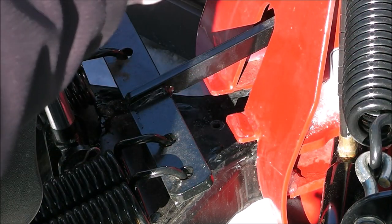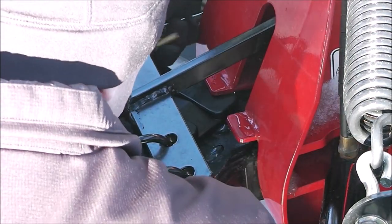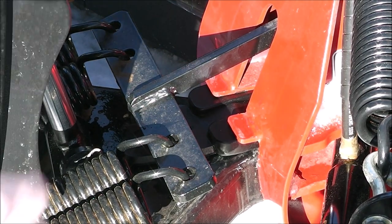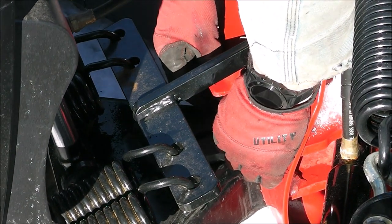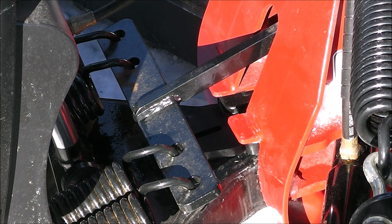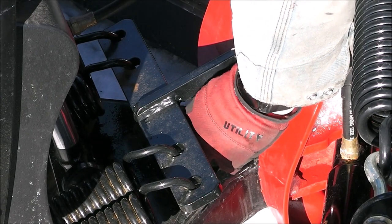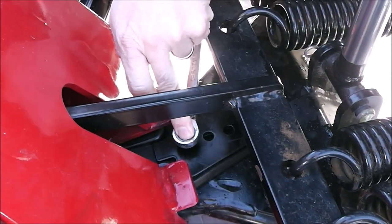Where does that one go? So how does this go? It goes under this piece. It's going to tip it up is the problem. I think that's just bringing it down, isn't it? Oh yeah, there you go. And this little doodad goes in there somewhere. I'm guessing it's probably for different models — that's why it's that way.